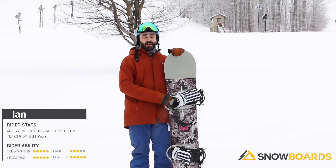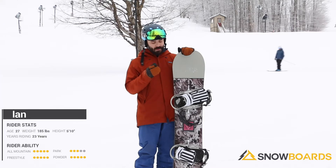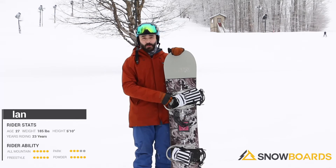Hi, I just got off the Burton Descendant. This is a really fun intermediate all-mountain board. Had a great time on it today here. The conditions are ideal for it. I can take it everywhere.